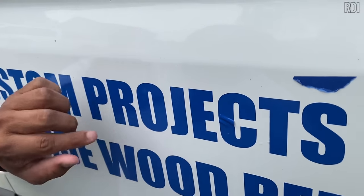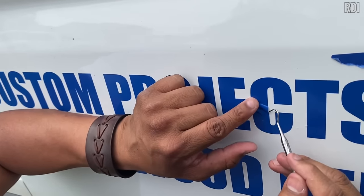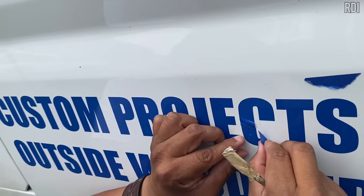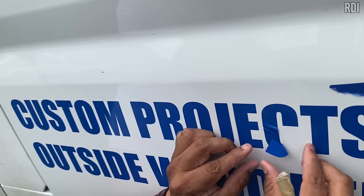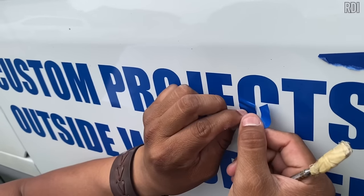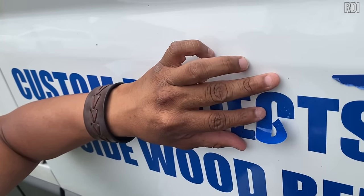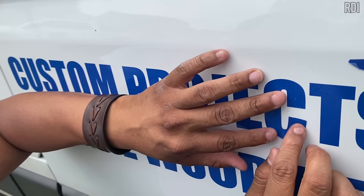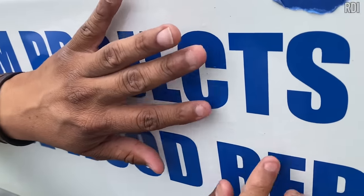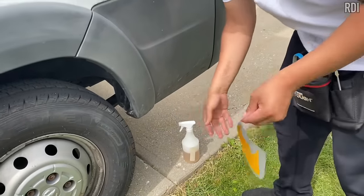As long as you have rapid tack nearby, it's no big deal. Saul peels the whole section off. When you peel off dry vinyl, add more rapid tack so you don't stretch it too much — overstretching can definitely ruin the sticker. Since the transfer is already gone, we just wait for it to dry and then reapply. Then we add the next color, which is yellow.